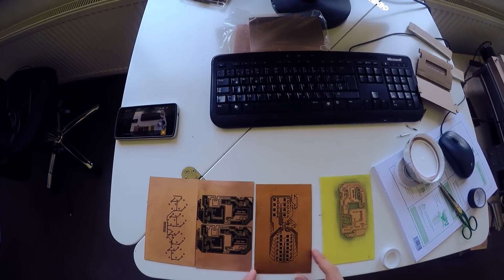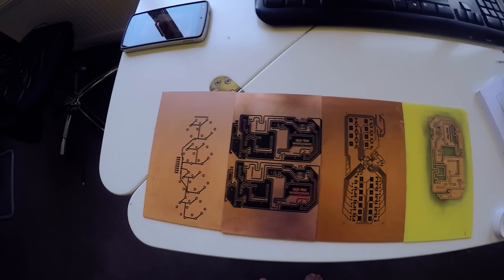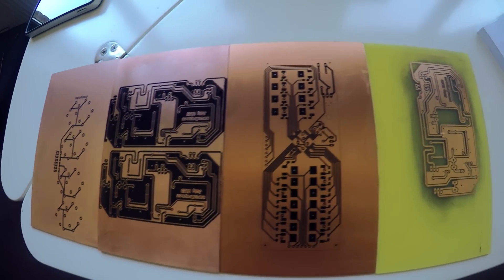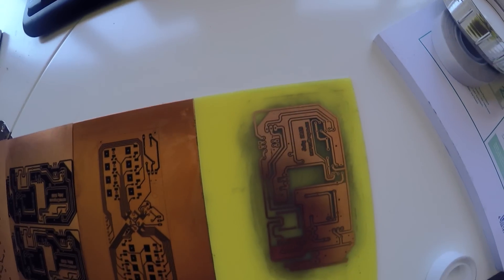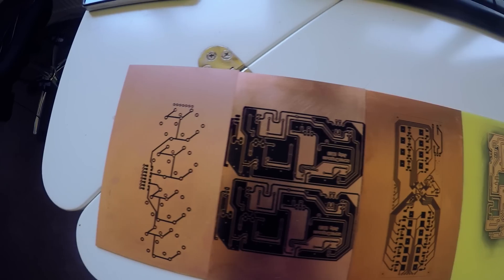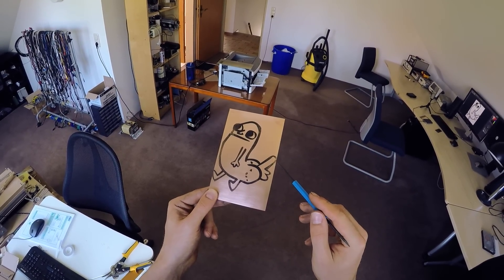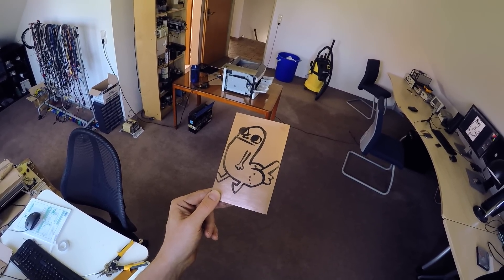Here are some more boards I've made with this direct printing technique. On the right there is one that's been etched already and it turned out perfectly. On the left there is another perfect example because it's narrow and centered — that's important. The second from the left has a couple of problems as you might be able to tell if you look really hard. The center of the PCB is nicely covered, deeply black, with a lot of toner deposited there.